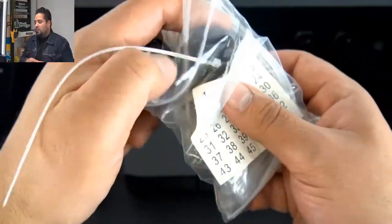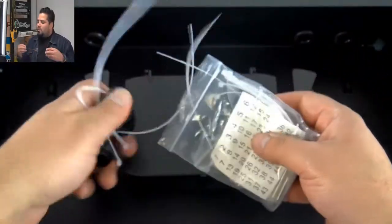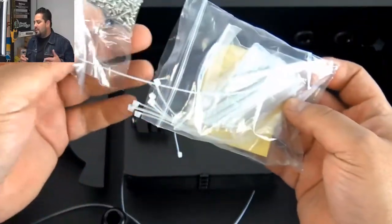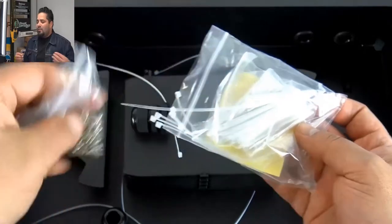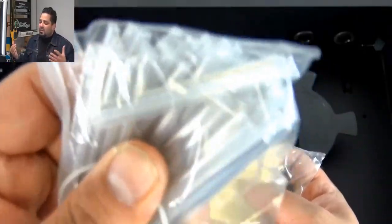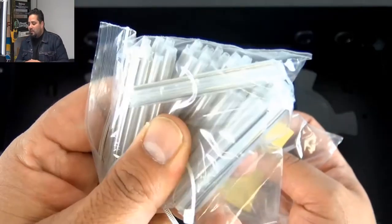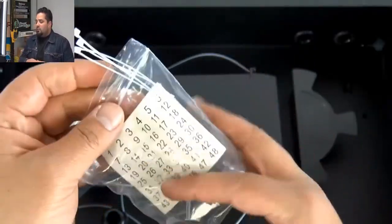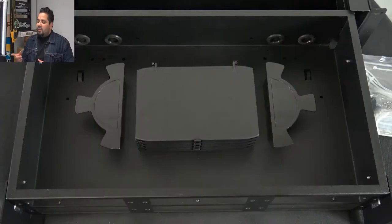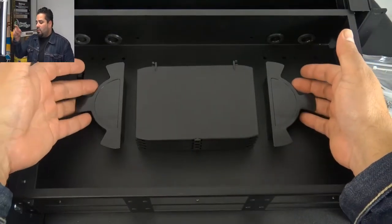Now those nuts right there — I thought that was a little interesting. I see those a little more common with outdoor enclosures where you don't want moisture in there. But I can see tightening it down so that your cable in the back just kind of stays in place — maybe nobody tugs on it. There's probably a good reason for it. It does include labels, some zip ties, and there's the cable management right there.